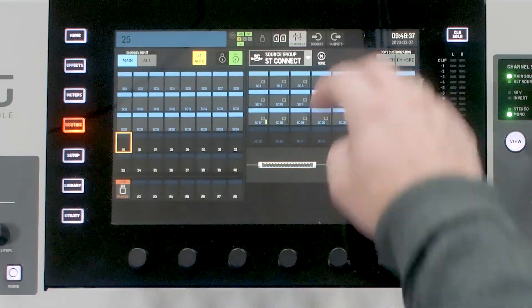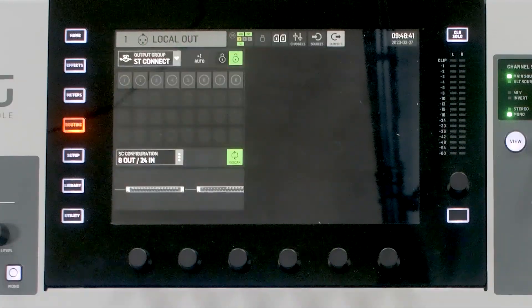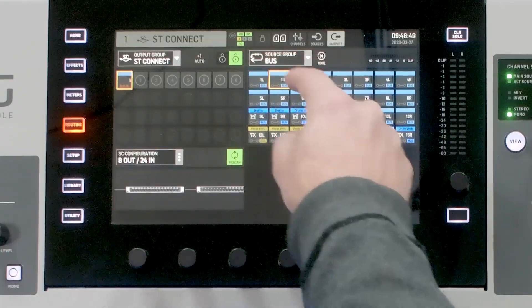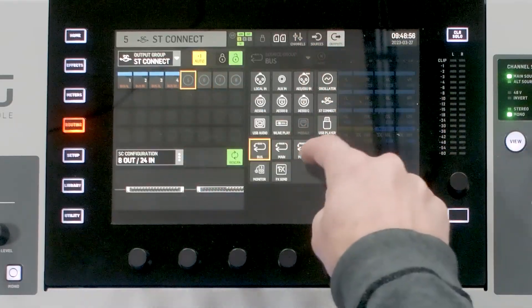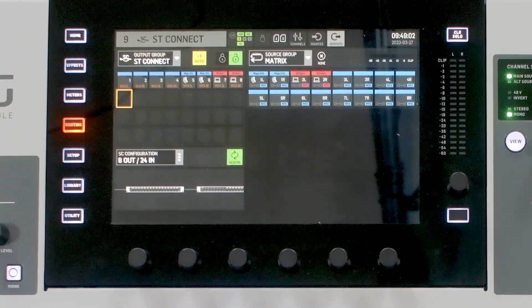If I want to route some outputs to my Stage Connect device, I go to outputs, select the Stage Connect output group, select my first output, and start routing. I could do mix bus 1 left and right, mix bus 2 left and right, and say on 5 and 6 I want my main PA and stream output. So now we have all 24 inputs patched into the console and 8 outputs patched from the console to the Stage Connect.